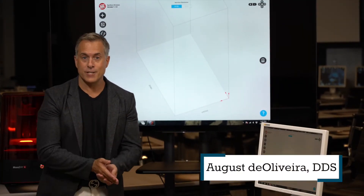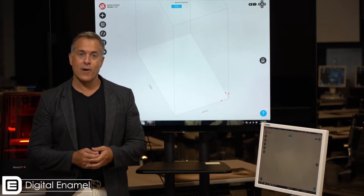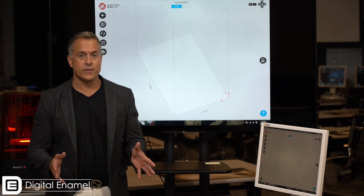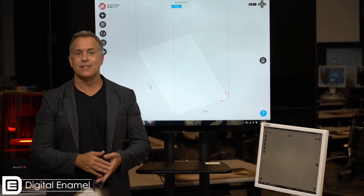Now we've exported our model, it is print ready and we've got to go ahead and get it to the printer. There are lots of different printers on the market and you can see numerous videos we've shot at the IDS in Germany this year reviewing the different printers.